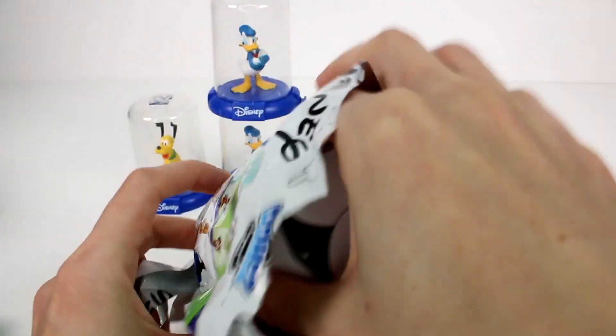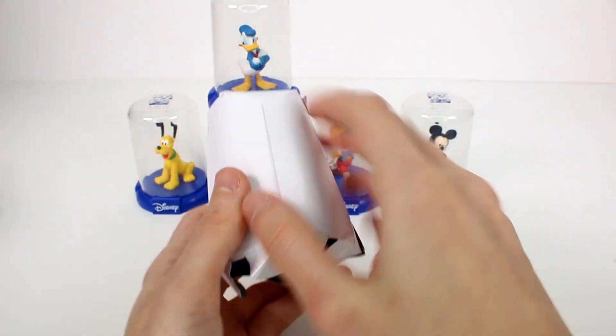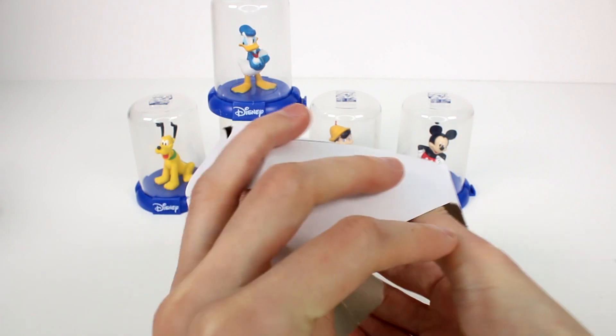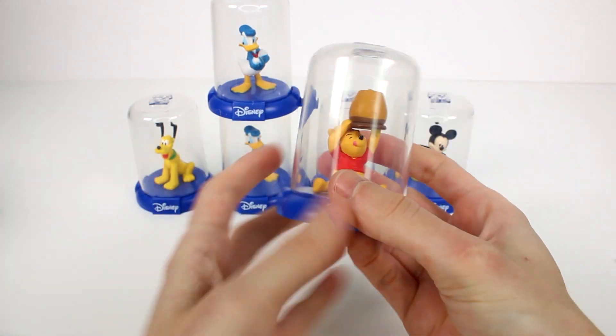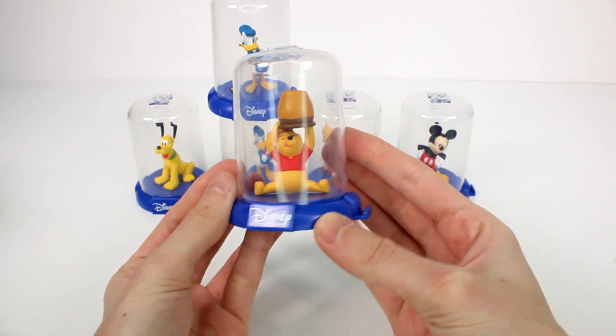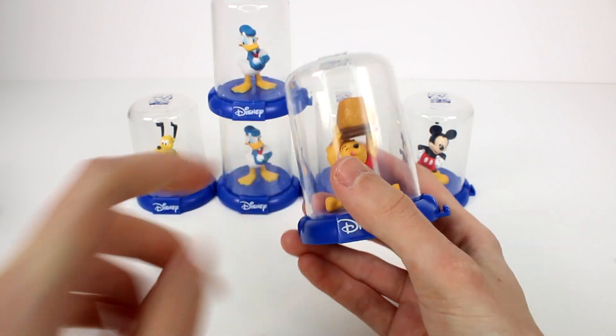All right, this is our last one, you guys. I'm hoping — Winnie the Pooh Bear, come on. It is! No way! We got Pooh! Look at him with his honey pot. Oh my gosh, that's so cool. This one has to be my favorite. If you guys can pick a favorite, definitely let me know in the comments below.